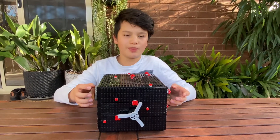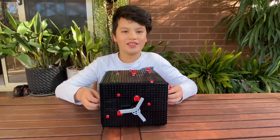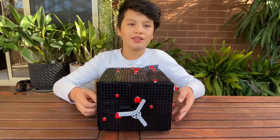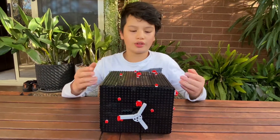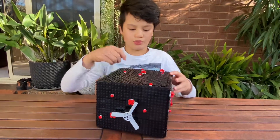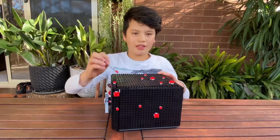A safe is meant to keep things safe inside by locking them in — that's what lockdown is. And just to further represent the whole lockdown thing, I put some little COVID clusters around the edges of the safe and on the sides.